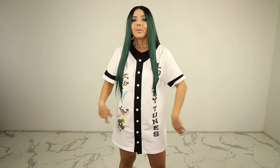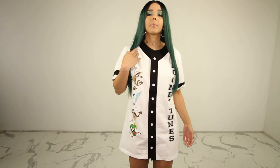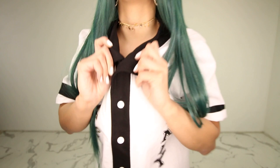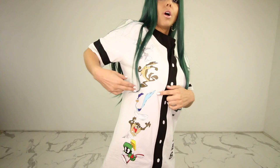As an athlete, I absolutely love clothing inspired by athletic uniforms. This is a baseball tee shirt dress — the buttons go all the way up, so it's full coverage unless you want to undo some buttons. The material is heavy, thick, and sturdy. This is a Looney Tunes team baseball shirt. We got our star players: Bugs Bunny, Wile E. Coyote, Road Runner, Taz, and Marvin Martian at the bottom.